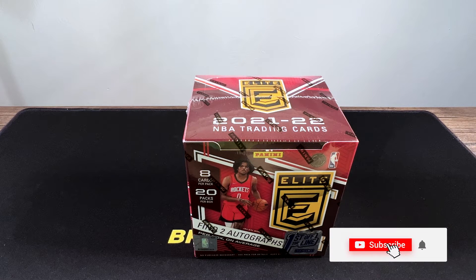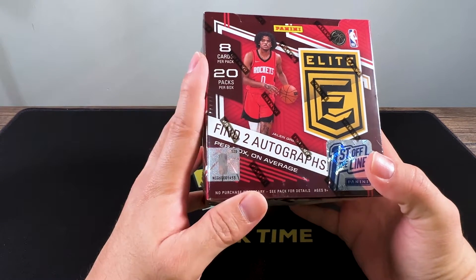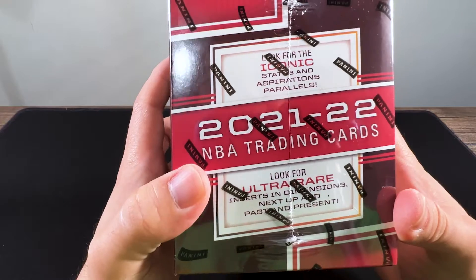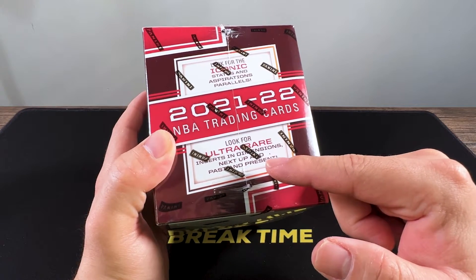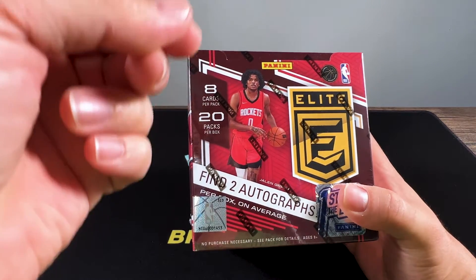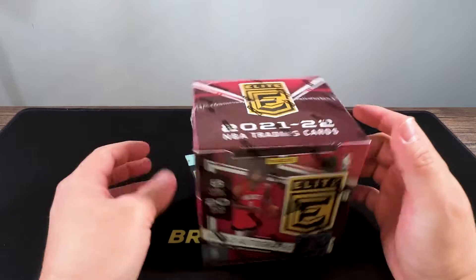Welcome back to the channel. Today we're opening the first off the line Elite basketball hobby box. This hobby box includes two autographs, eight cards per pack, and 20 packs per box — so that's 160 cards. You can look for iconic status and aspirations parallels, ultra rare inserts, and the dimensions insert, which has an old-school holographic effect that reveals a different image when you rotate it.